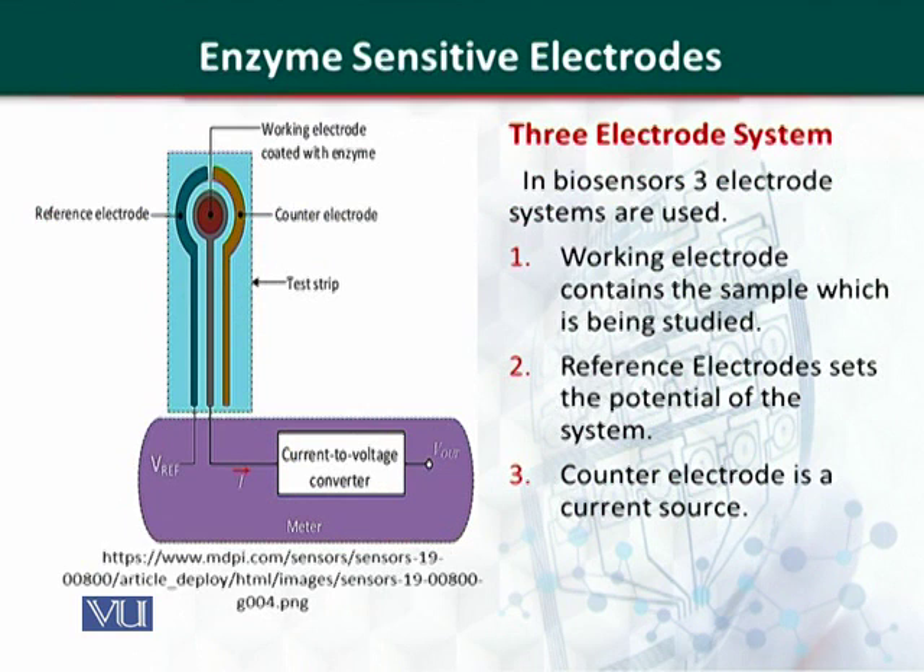To further improve the biosensor, a three-electrode system is used. The first electrode is the working electrode, the second is the reference electrode, and the third is the counter electrode. The working electrode is the electrode of most interest, where the reaction of interest occurs. The reference electrode maintains the potential of the system — a problem that existed in the first enzyme-sensitive electrode reported was controlling the potential.